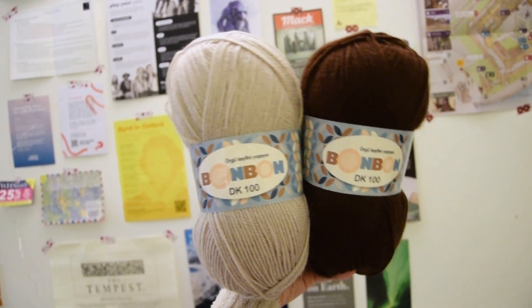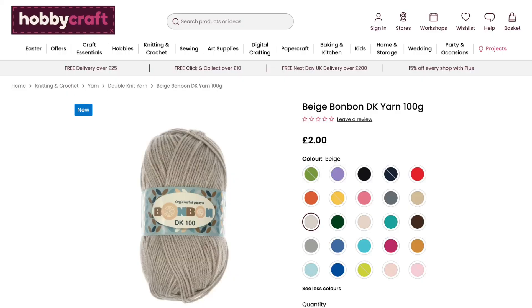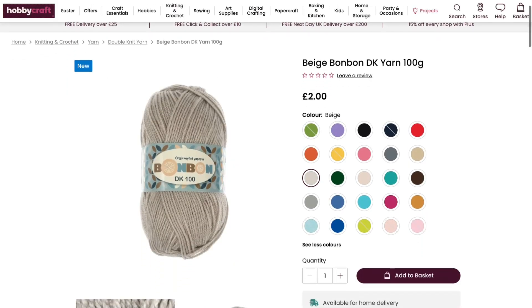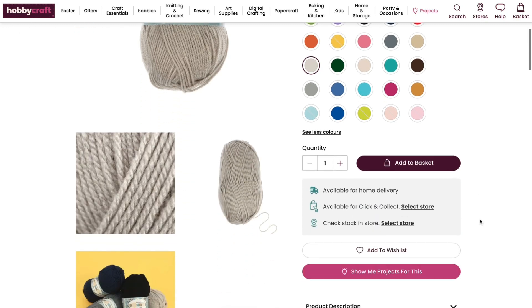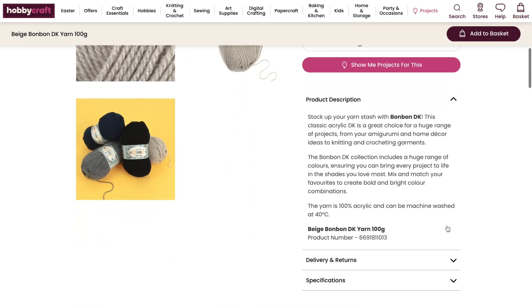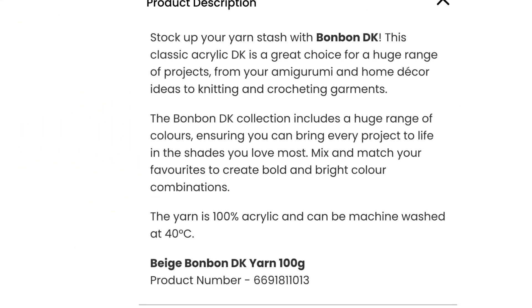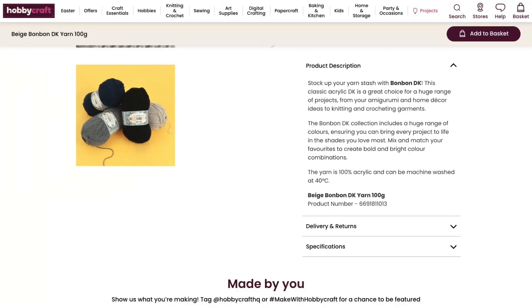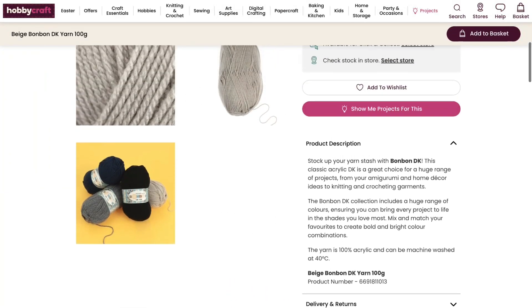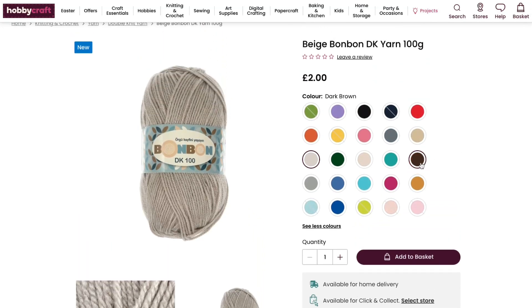Today I am going back to using acrylic yarn which I bought from my local Hobbycraft in the UK. I've never used this yarn before, and the main reason why I bought it is because it was the only yarn available in store which had the colors that I wanted. It is 100% acrylic and a DK weight. Every skein has 290 meters and costs 2 pounds per skein, which is a little more expensive than the acrylic yarn that I've purchased online.